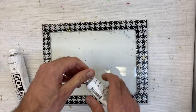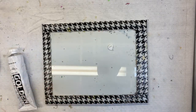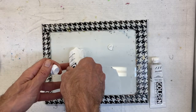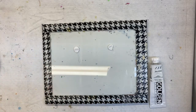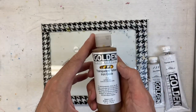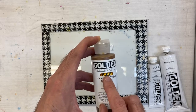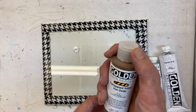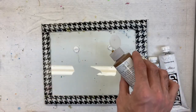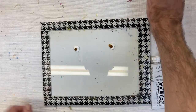I'm going to squirt out a pea-size amount of zinc and the same pea-size amount of titanium so we have equal amounts. Then I'll take a fluid acrylic — a transparent color, transparent yellow oxide. I'm picking fluid acrylic because I can control the amount more precisely by putting drops, so I'm just going to add one drop to each color.